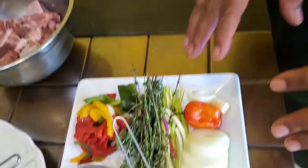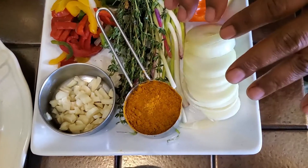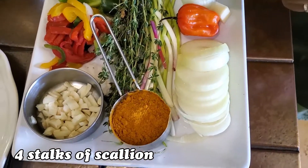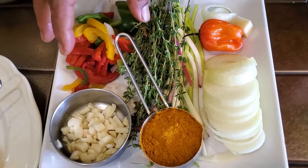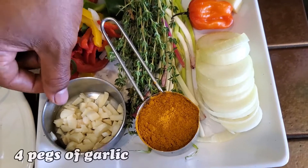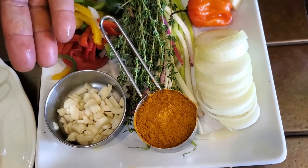The ingredients we use when cooking our curry goat: we have one medium onion sliced, four stalks of scallion, about ten sprigs of thyme — I love thyme — we have one cup of bell peppers, which is a mixture of red, yellow, and green bell peppers, and we have four cloves of garlic, diced.